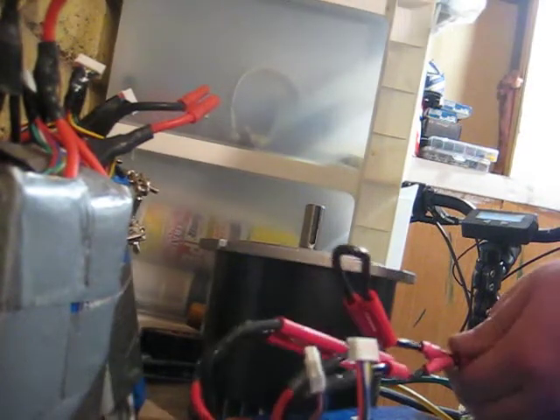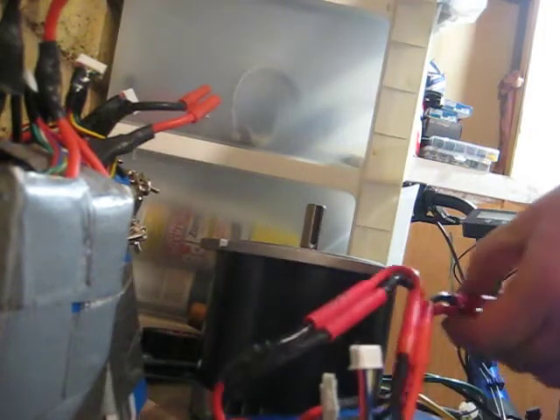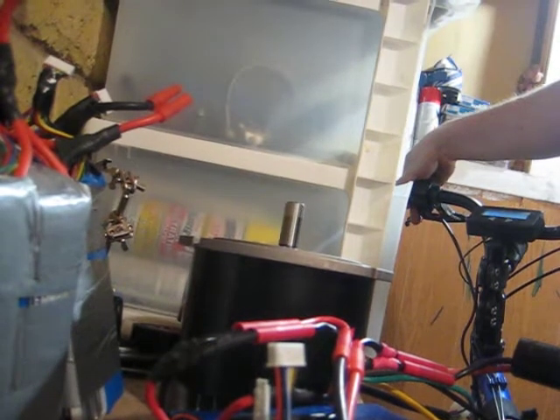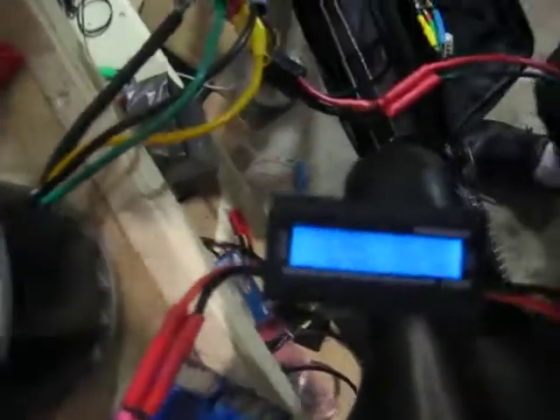Let's try a little higher voltage. Going to go to 15s LiPo — that's 58 volts. Spin it up. 4,164 RPM on 58.17 volts. Let's look at the watt usage — 3.6 amps, about a little over 200 watts.